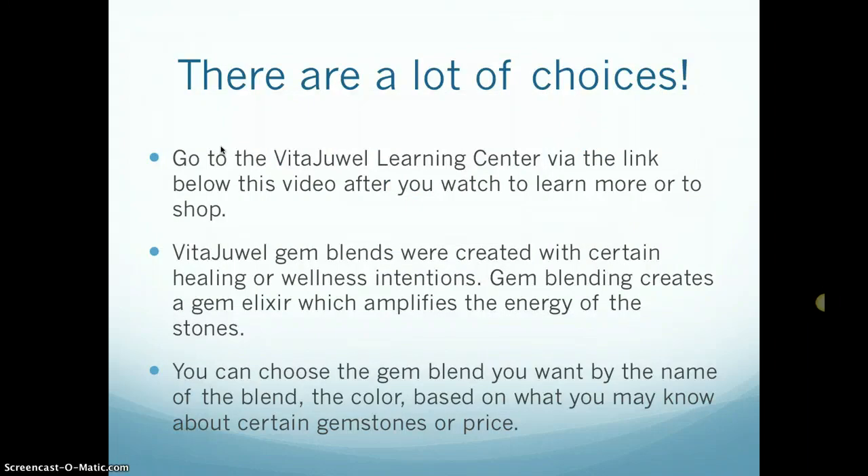Now there are a lot of choices, so after this video you can go to the VitaJewel Learning Center via the link that's below this video, and you can watch to learn more or to shop.